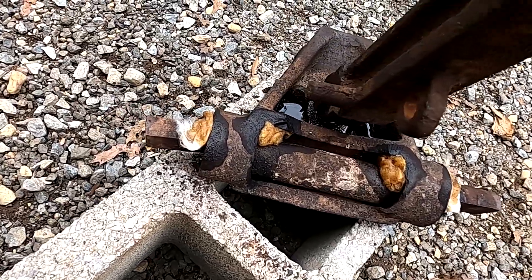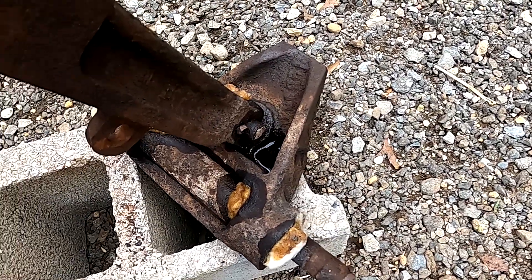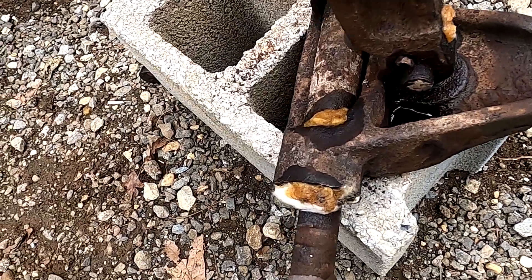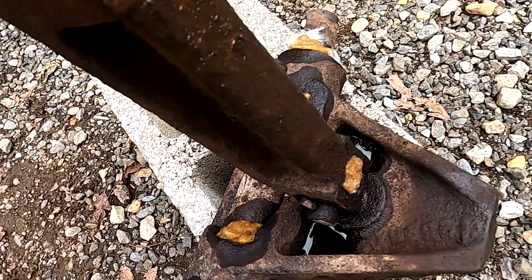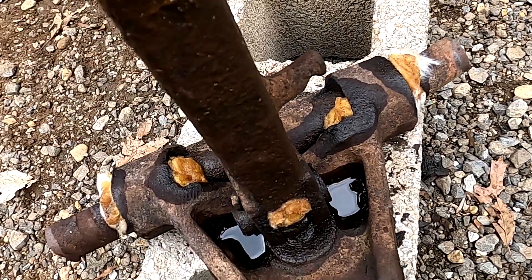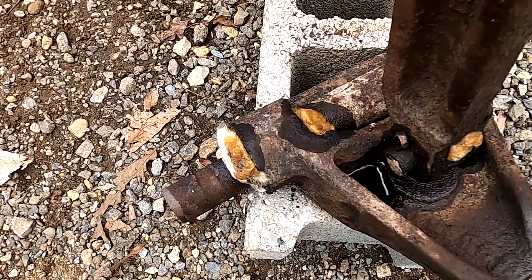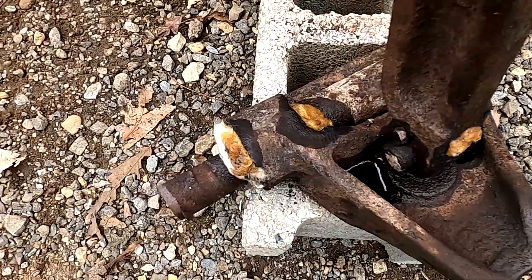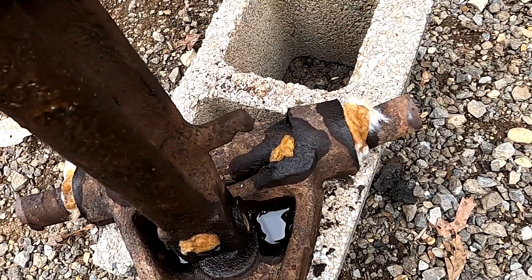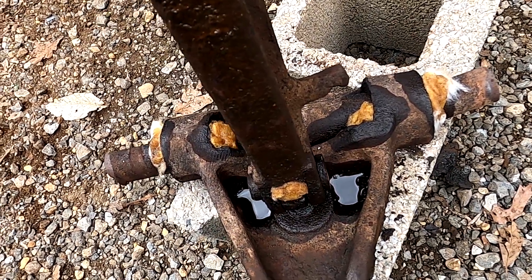I finished putting heat on this and tapped it a little bit with a hammer to try to get anything to move, but nothing seemed to move. So I decided to put a little oil on it. This tan-looking material is cotton balls — I saturate the cotton balls with oil, and that acts as a wick to get the oil and keep it right where it needs to go and slowly penetrate into the seized areas. Looks like I'll have to reheat this part again, but the cotton balls will hopefully get some of that oil down around those tight areas.